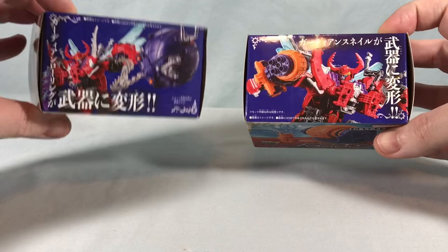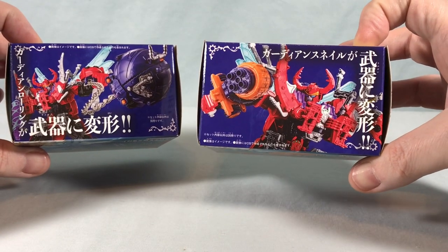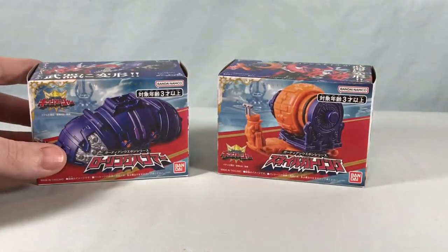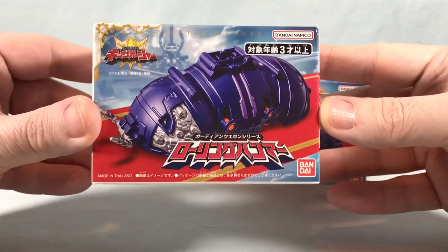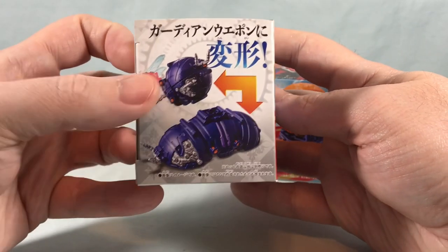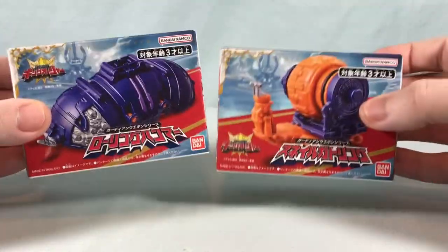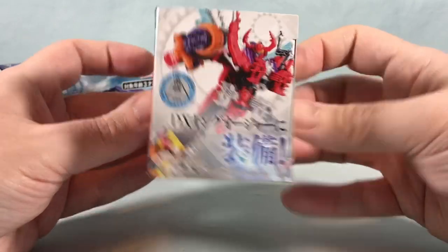You can see on the top of the boxes we have Rolling Hammer, which is kind of like a ball on a chain, and then Snail Gatling, of course being a gatling gun. The boxes are very, very tiny — here's a LEGO minifigure just to show you how tiny these little boxes are. There's nice artwork on the front, and on the side you can see King-Ohger using the weapon and how it can transform from weapon to bug mode.